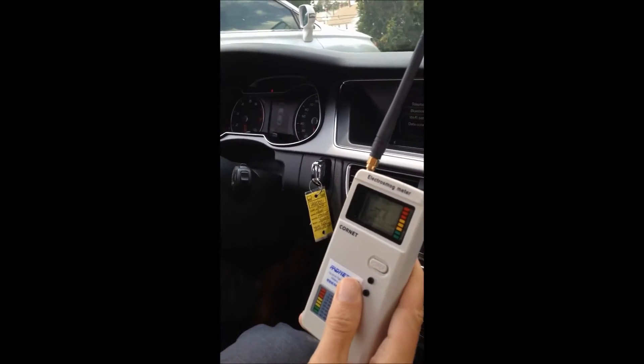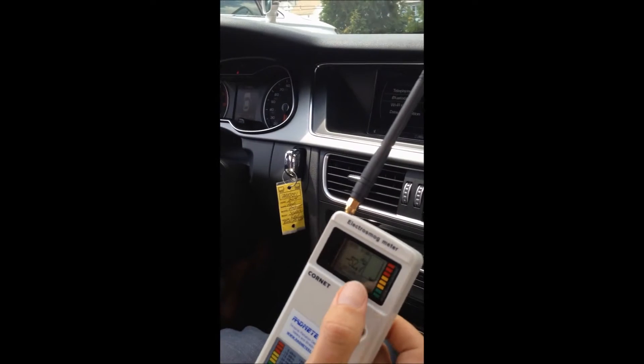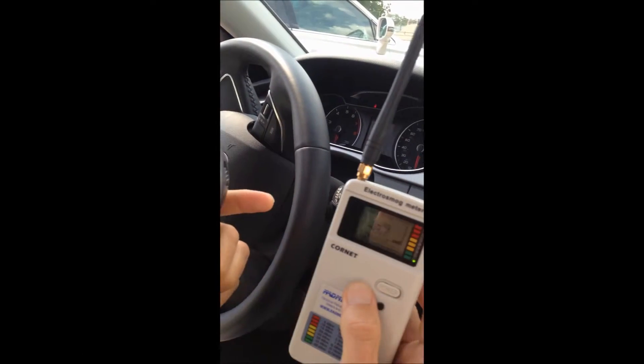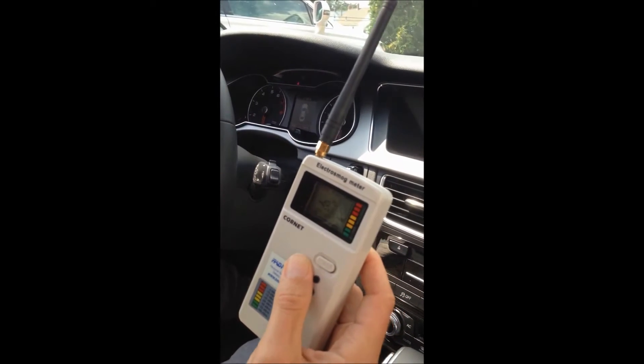We're at negative 53, 0.4. Basically, this is saying it's a very clean environment. You can see it down below — there is no sound at this point. Negative 65 means the best, and zero is the worst.